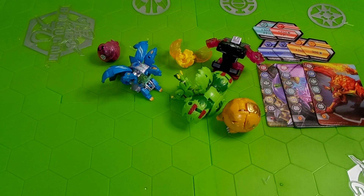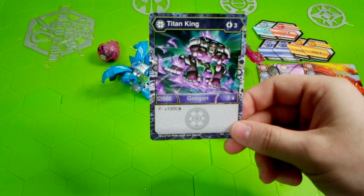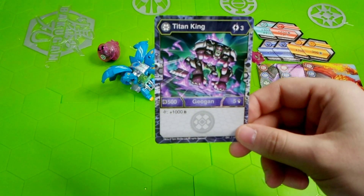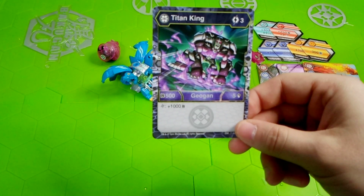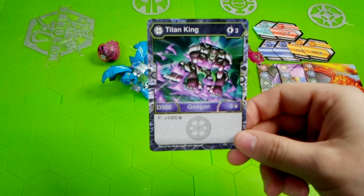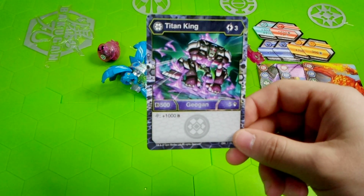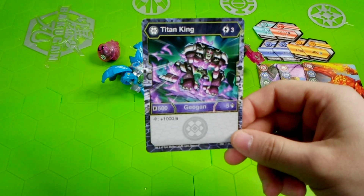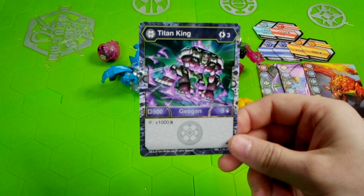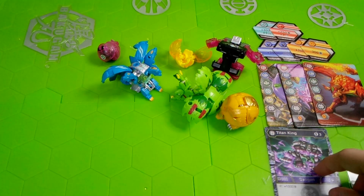Now for the actual Bakugan stats, starting off with Darkus Titan King. 3 energy for a B-power of 500 and 5 damage. On a Helix score it gets plus 1000 B-power, which is very interesting. I don't see a lot of Darkus Bakugan or Geogon that are really geared toward Helix decks, so really nice. Like I said, this is the first Darkus Geogon of Evolutions for my collection — really cool. Don't know if I'll use it yet, but I might.